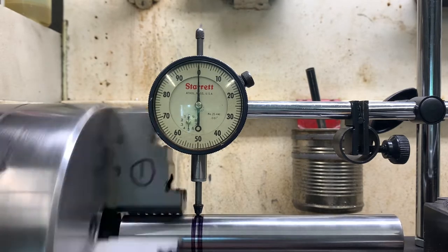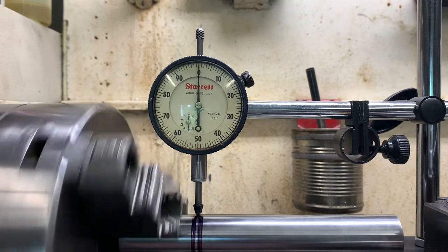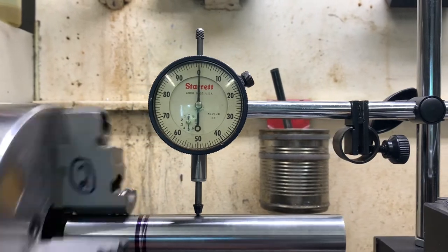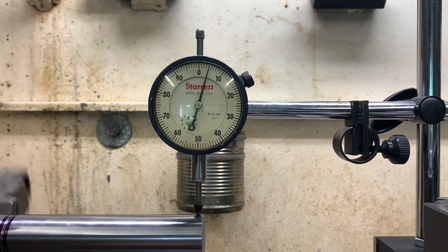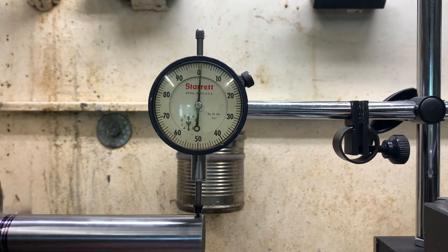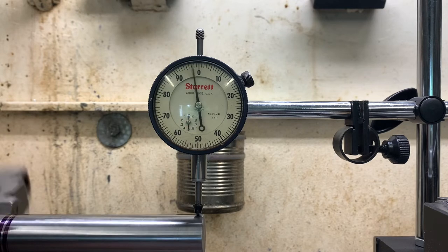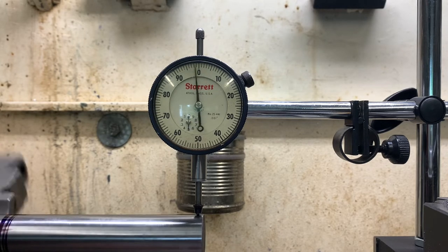I'm right up next to the chuck and I'm going to move this thing out to the right side, to the end. Yesterday we had about 12 thousandths runout, and today I've got it down to about 7 or 8 thousandths. The way I got it closer was by bumping the test bar around once I tried to get it close.